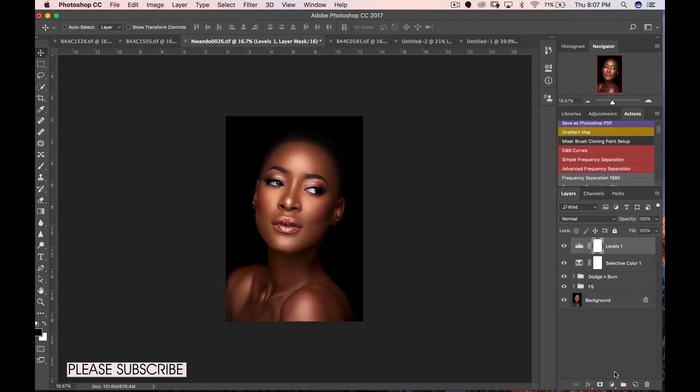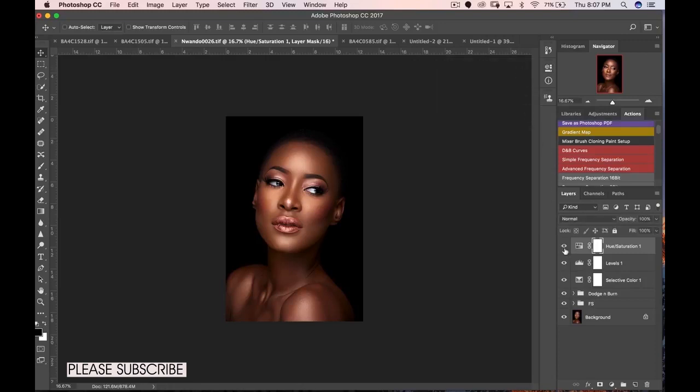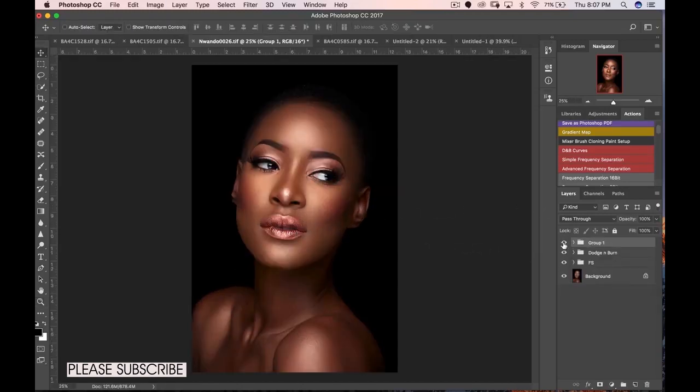My image now looks contrasty and fine, but another thing is that it looks too saturated. Different strokes for different folks — some people love a really saturated image, some like desaturated; I like being in between. So I'll open a Hue/Saturation layer and pull the general saturation down — minus eight works for me here. I'll group all of these into a layer group. Before and after: I've reduced the greens in her skin tones, added a bit more magenta, and the contrast around the hair looks much better.